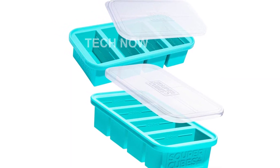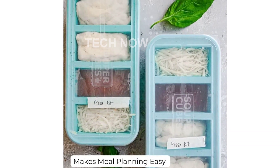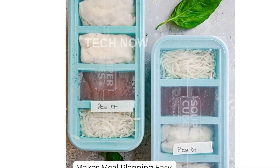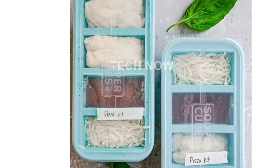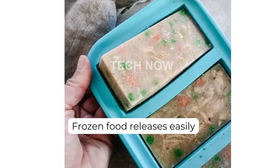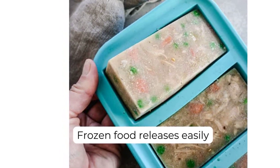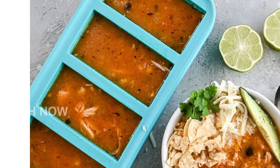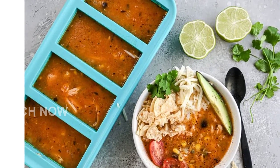Not only is the SuperCubes freezer tray great for freezing, but it's also oven-safe up to 415°F without the lid, so you can easily bake your favorite dishes and then freeze them for later use. And when it's time to clean up, simply toss it in the dishwasher for a hassle-free cleaning experience. Measuring at 12 inches L by 6 inches W by 2.5 inches H, this freezer tray provides ample space for your meal prep needs.